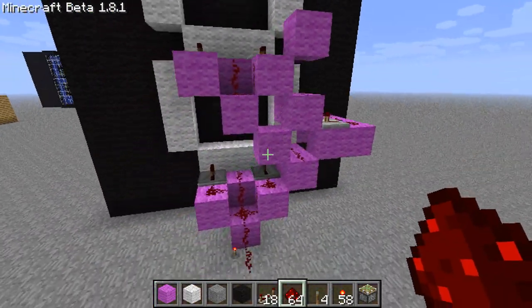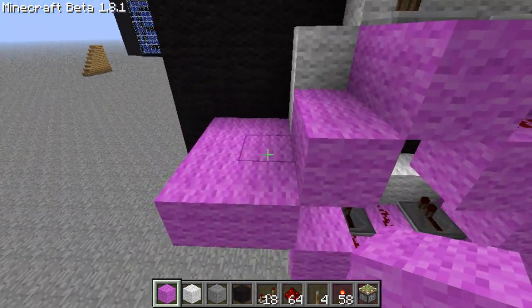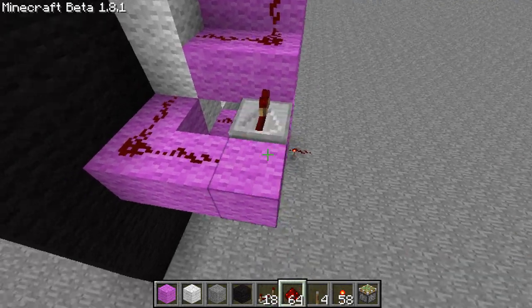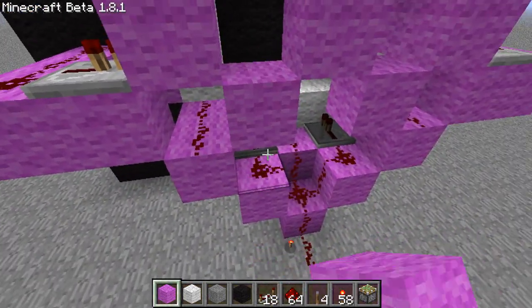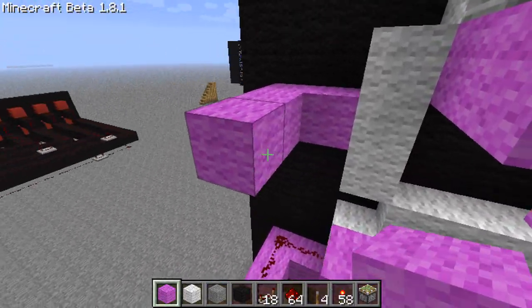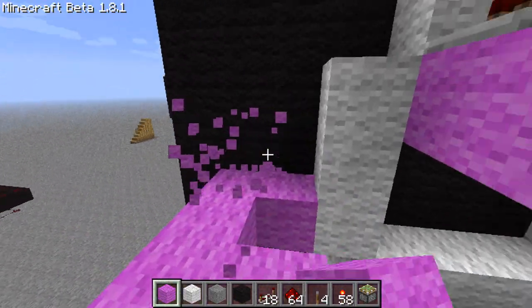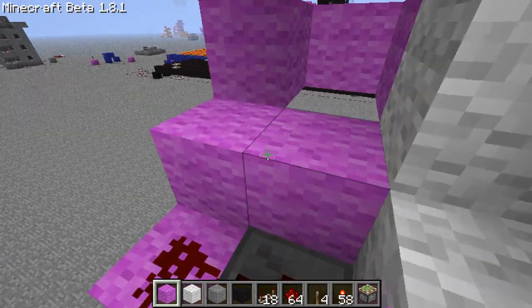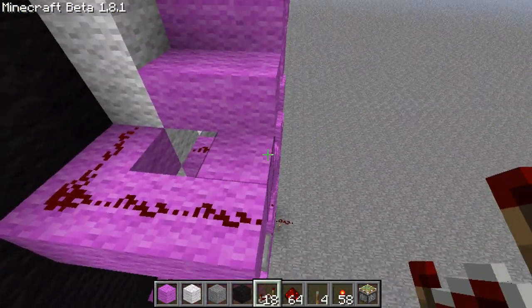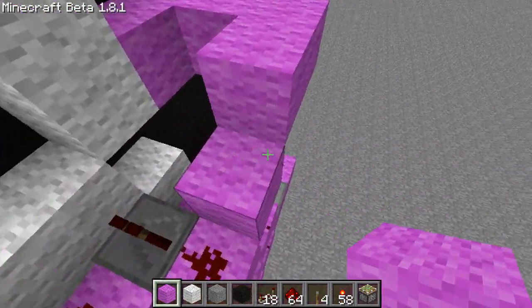Do our redstone repeater like that and we've done that side. Now we need to do the next side — 2 out, U-shape here. Feel free to go back to where I show you how to make these individual segments and study it in greater detail. Once you do all the shapes we'll block them off and you guys will get how to block it off better. We've done all our segments — we just need to put redstone on the last one and do blocks to cut it off.